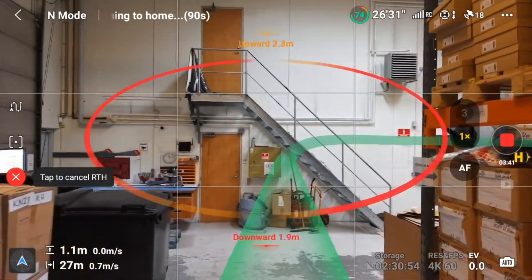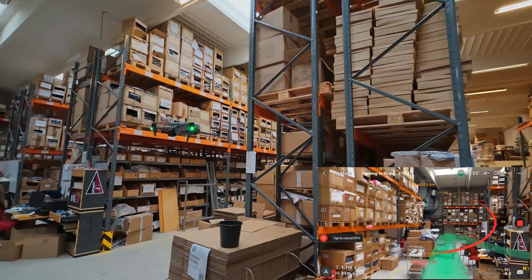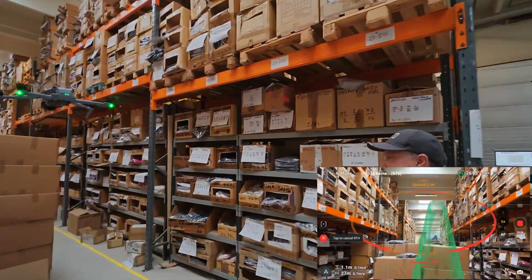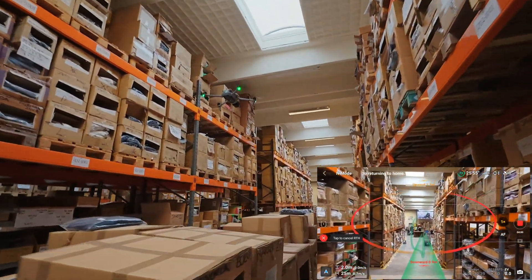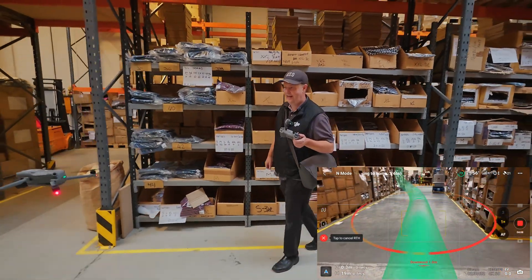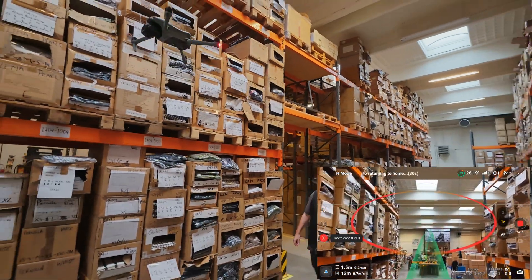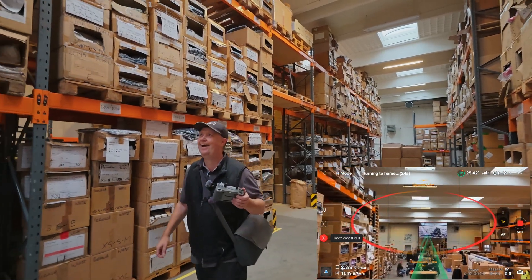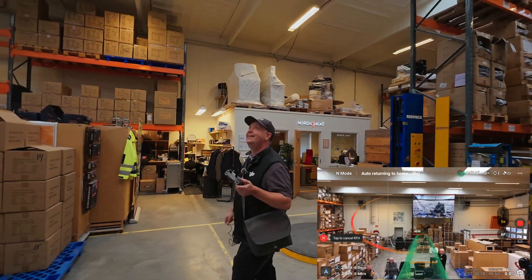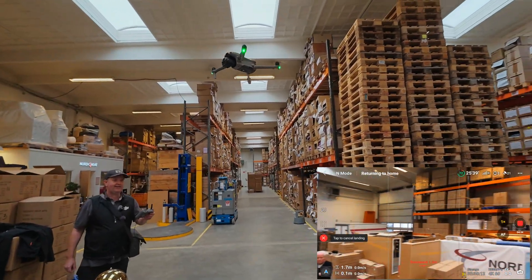It's reversing the route. Now we are to the boxes — above the boxes. I think it's doing a shortcut, but that's still fine. Now it's going down to the table, and then it will probably tell me that it's not a very good place to land.